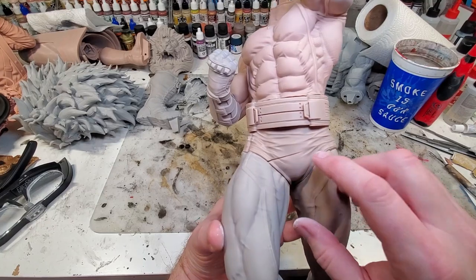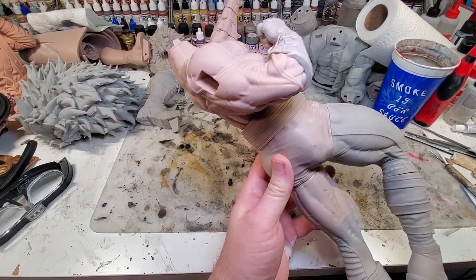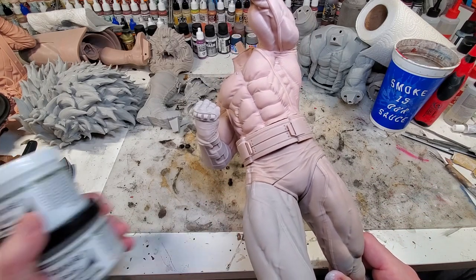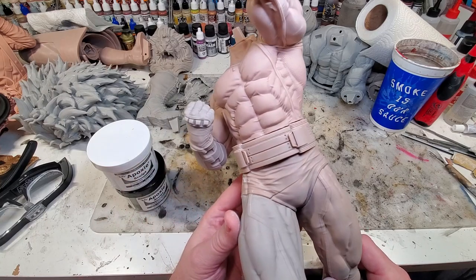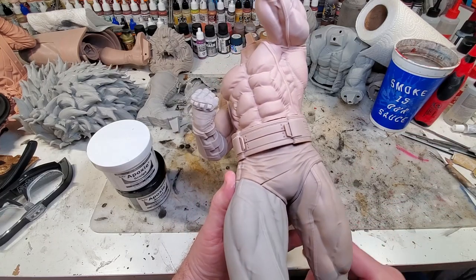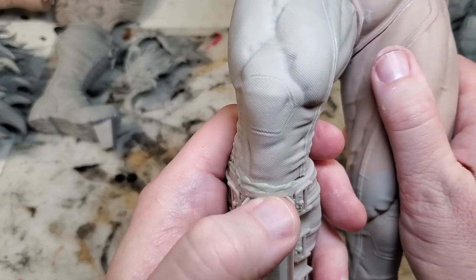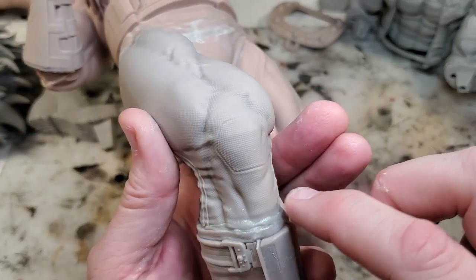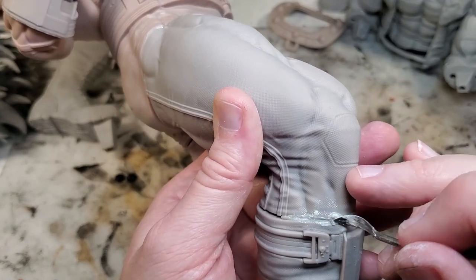For bigger gaps — like this piece that actually split — I could have reprinted it but didn't want to waste the resin, especially for an eight-hour print. So I can fix this with some Aves Epoxy Sculpt, which fills up larger gaps. Just fill it in, knock it down, sand it a little bit, and primer it — you won't be able to tell where the split was. And don't forget about gaps at conjoining pieces like where the boot meets on this leg — push the putty up into there and shape it out to get it ready to sand and prime.